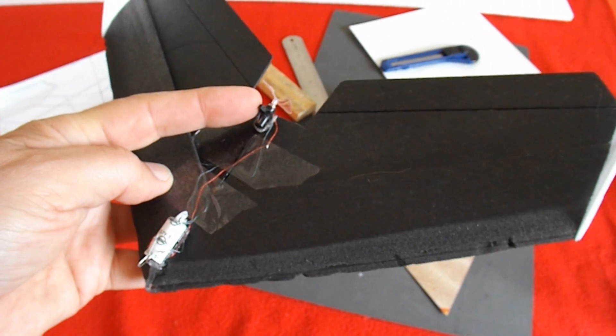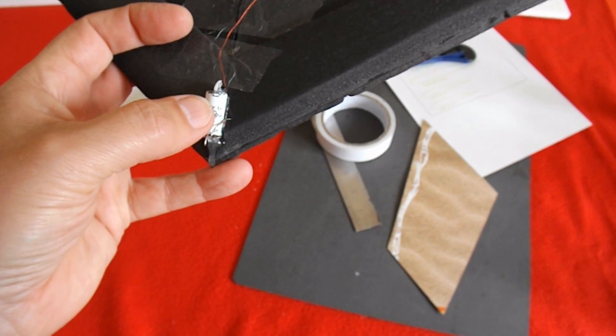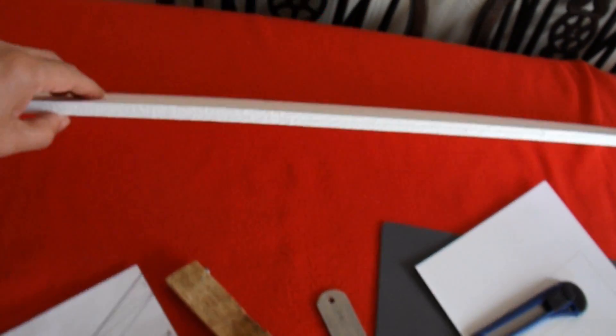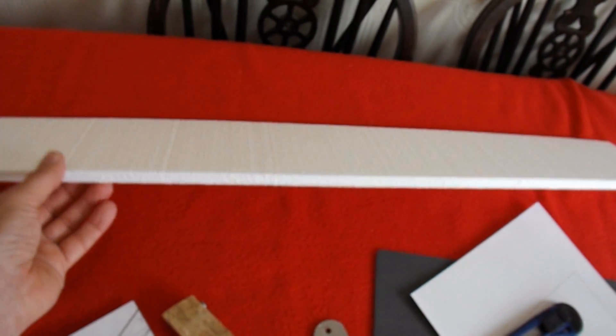So it's the nanocopter tail rotor, a 2.7 volt 5 farad supercapacitor. Then I got some styrofoam packaging that my daughter's fridge freezer was packaged with.